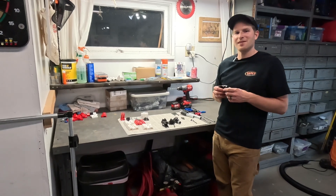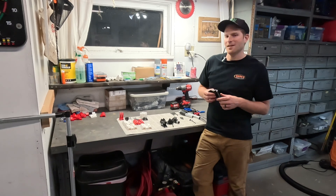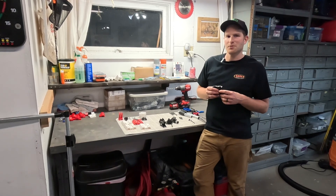Hey everybody, welcome to Northwoods Engineered. Today I'm going to be showing you some hinges and a gate latch that I designed specifically for use with EMT conduit.